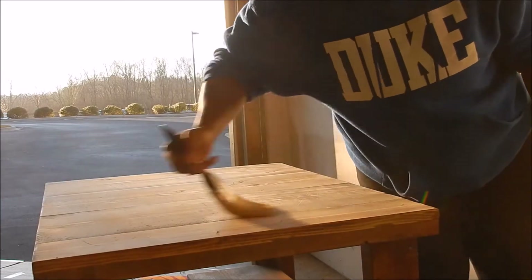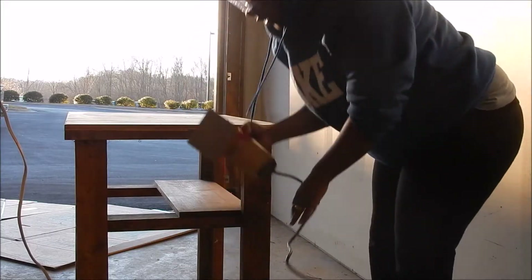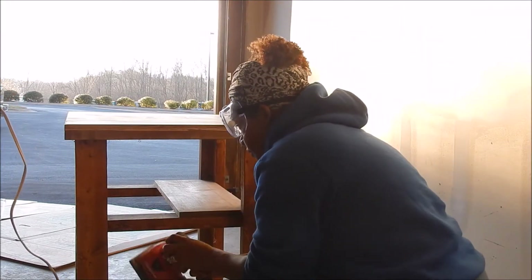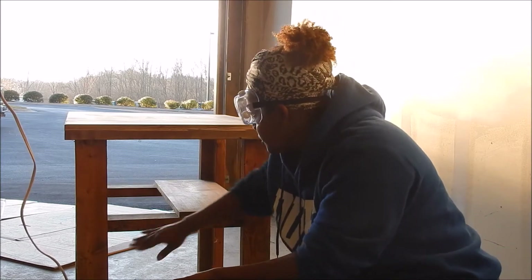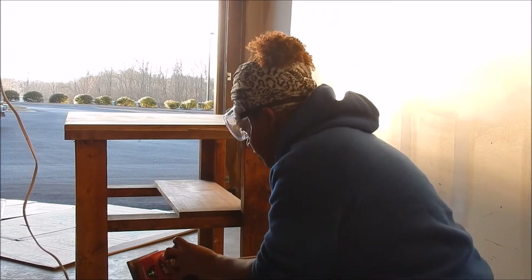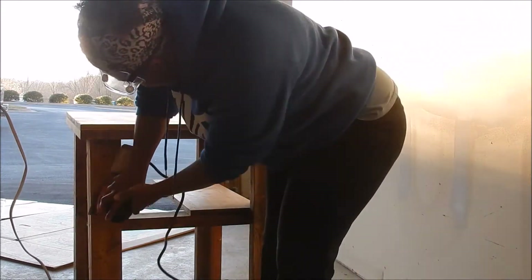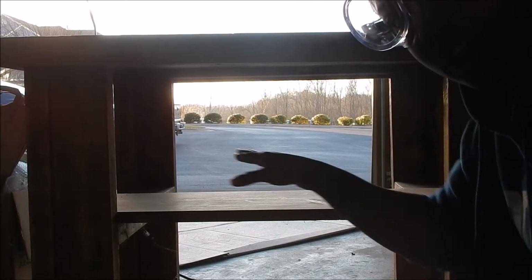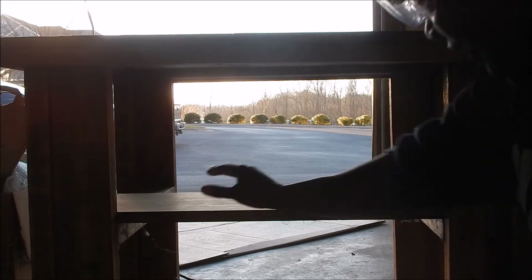I'm going to go ahead and do the legs, working with the grain as naturally as possible. There is a small shelf on this table so I'm going to go ahead and do that next.